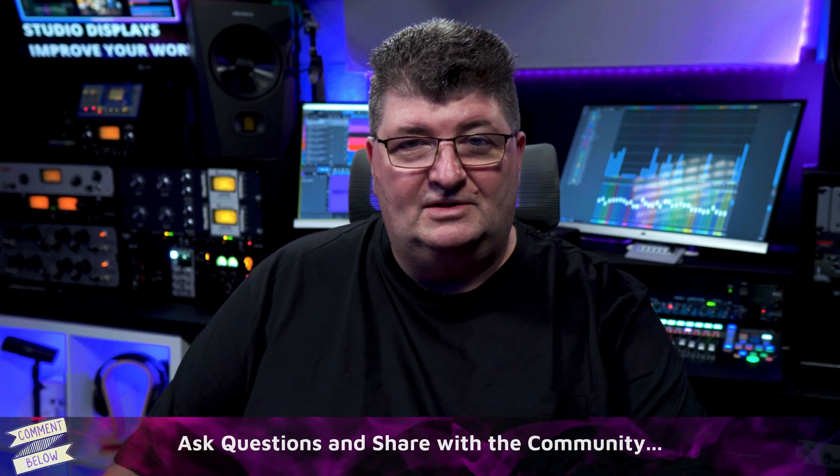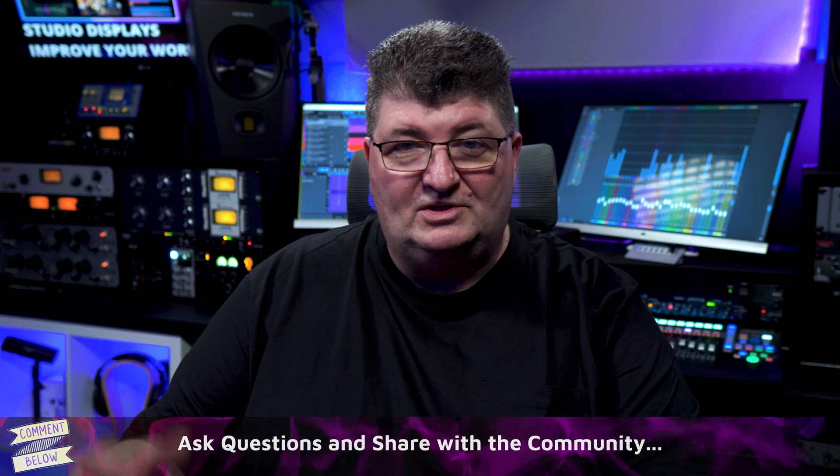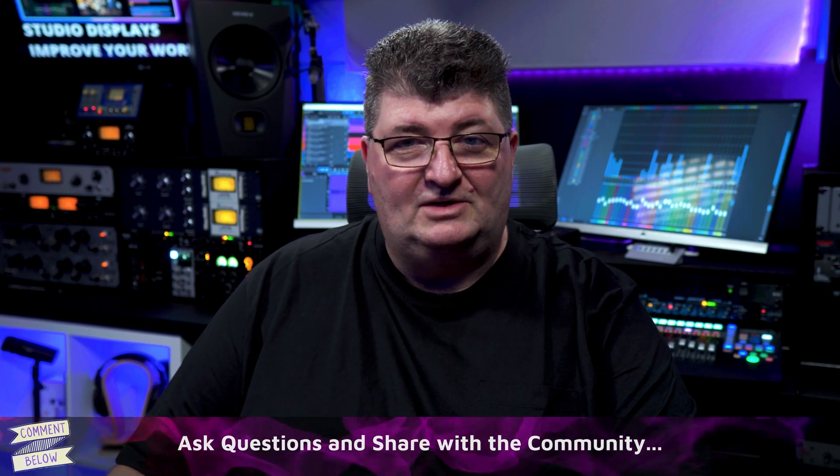You may find other uses for this in your studio, whether it's music, video production, or presentations — there are a lot of times when extra monitors are handy. If you're looking for other ideas on how to upgrade your audio and video in your studio, check out one of the videos on screen. As always, I really appreciate you joining me and I'll see you next time.